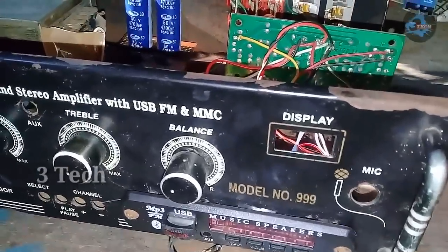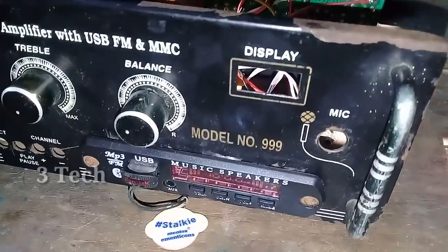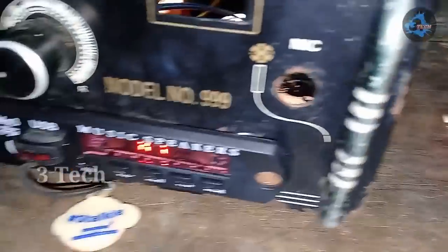Hi friends. In this video we are going to talk about the two parts of the STK stereo amplifier. We have already uploaded the first part, and we are going to check that video.